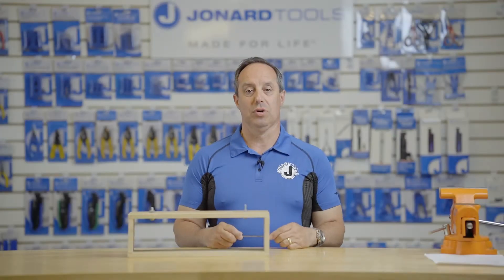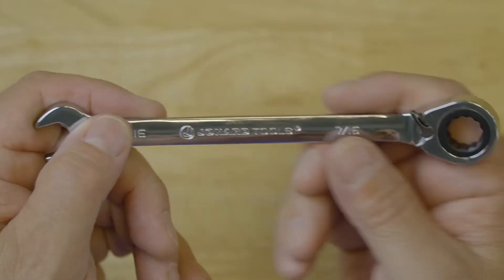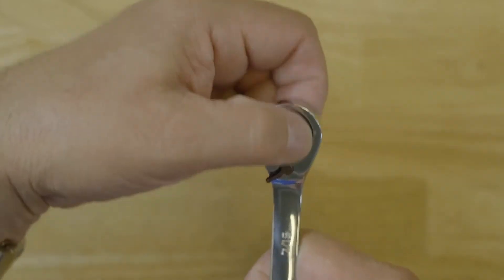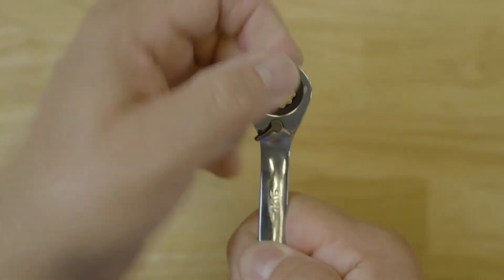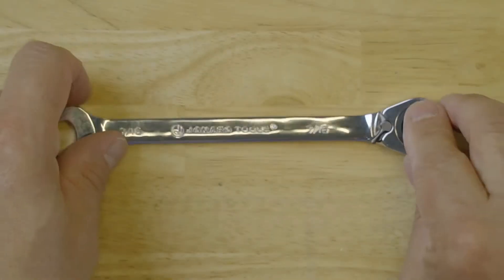Hey guys, Ed here from Jonard Tools. Today I want to talk to you about one of our latest tools, the CWRR-716. This is a combination wrench that features a ratcheting box end on one side, and a standard offset wrench on the other side.